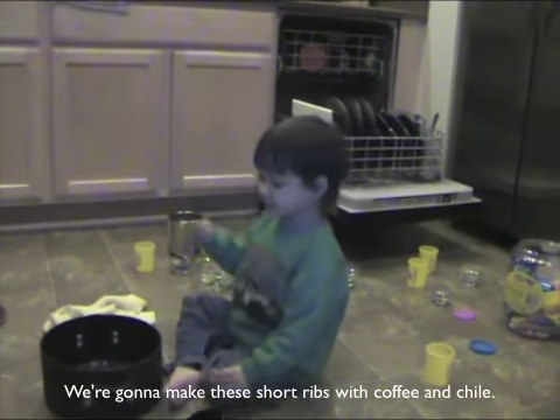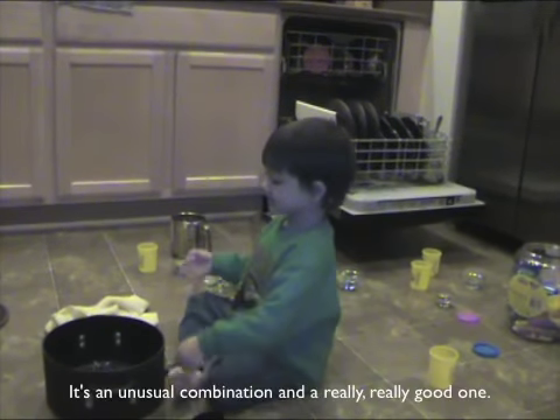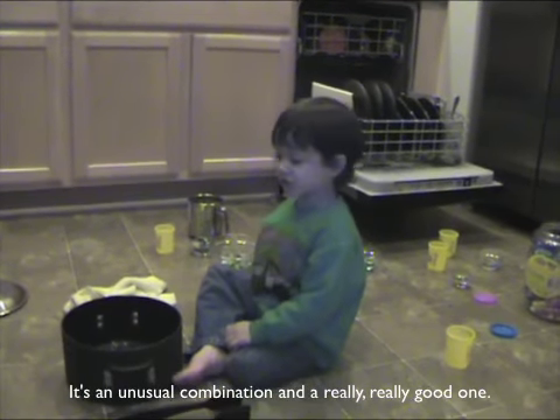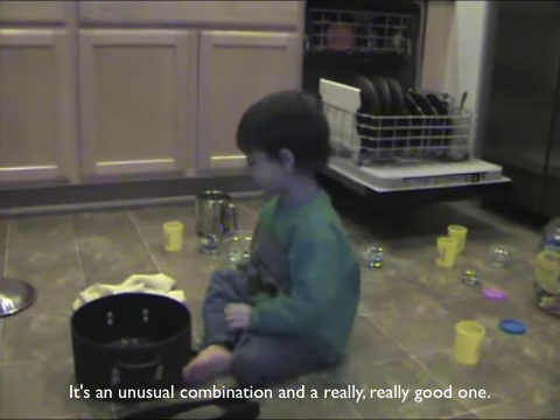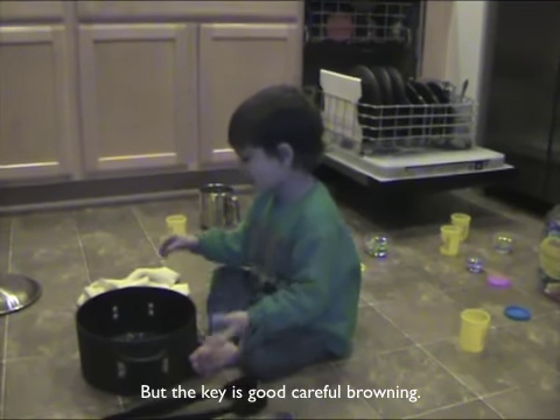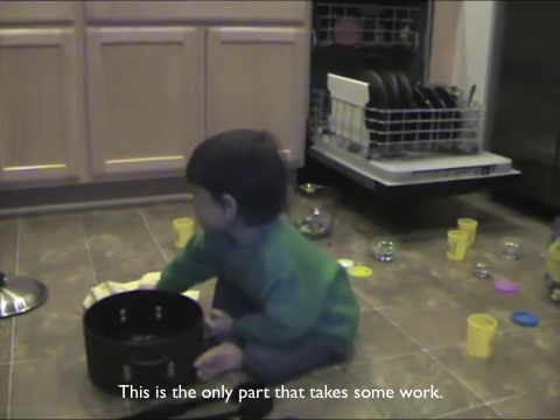Go make these short ribs with coffee and chili. It's an unusual combination and a really, really good one. But the key is good color from browning — this is the only part that takes some work.